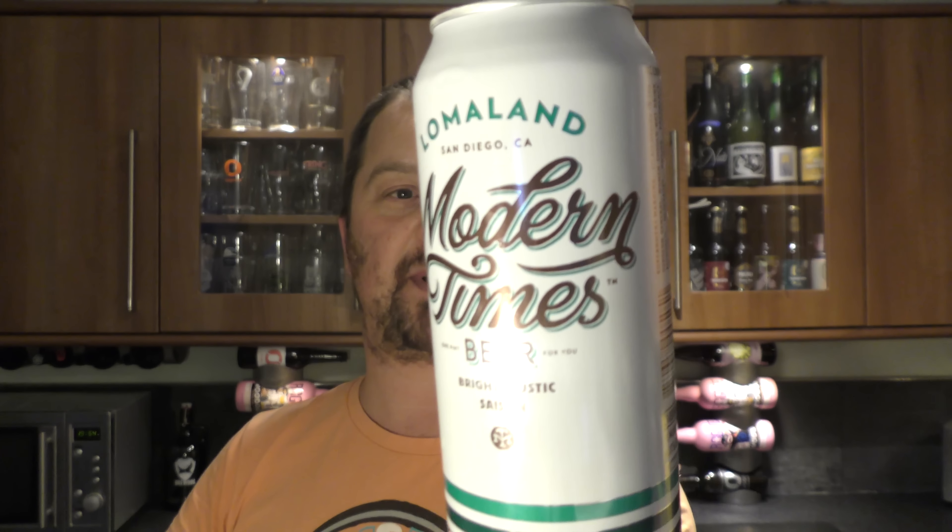It's an 8 out of 10 from Relo Craft Beer. Loma Land by Modern Times Beer. Please put your comments in the comments box, subscribe to our daily beer reviews, and cheers.